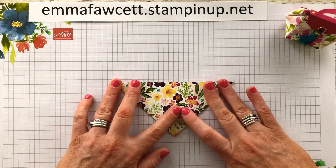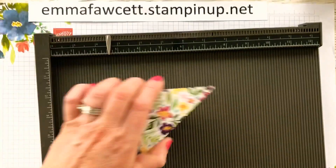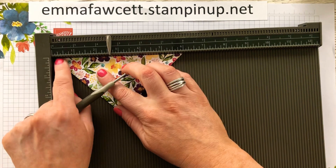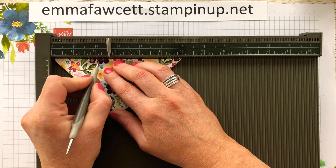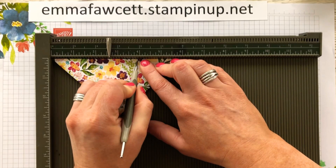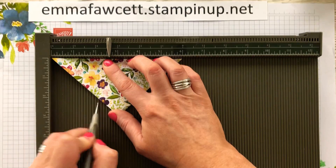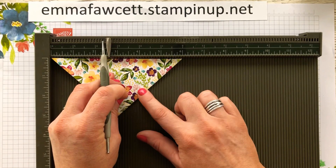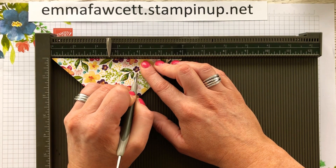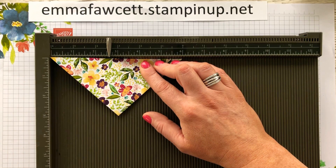Once you get to this stage you now have to get your scoreboard. Put your flat edge to the top and you are going to be scoring at two and one eighths. Just making sure to do this on both sides. Two and one eighths. Now just be careful when you are going down here because the paper is quite thick as it is all folded over on itself, so you might lose your track on your way down. Just try and keep firm, consistent pressure and keep it in the track. Two and one eighths and three and seven eighths.